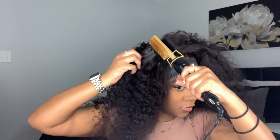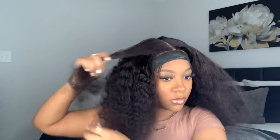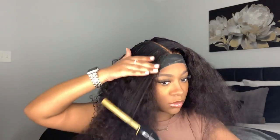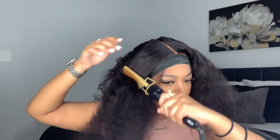The smaller your braids are, the flatter your wig is gonna lay. If you have big bulky braids your wig is gonna be a lot bulkier, but if your braids are very small and flat to your head it's going to give a much flatter wig look.